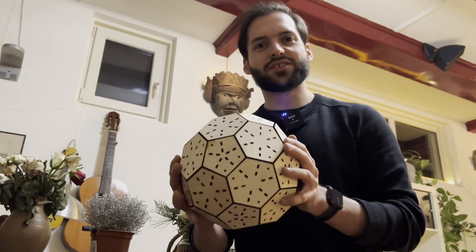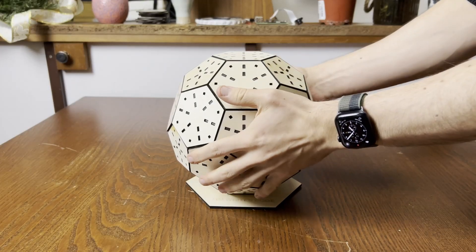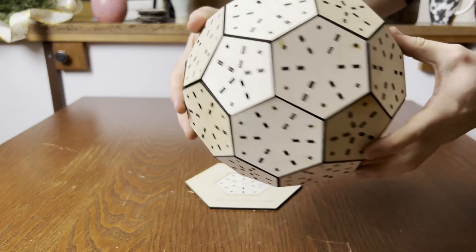It took a while to assemble this, but I think it turned out pretty good. Next up, I'm going to place the LEDs.